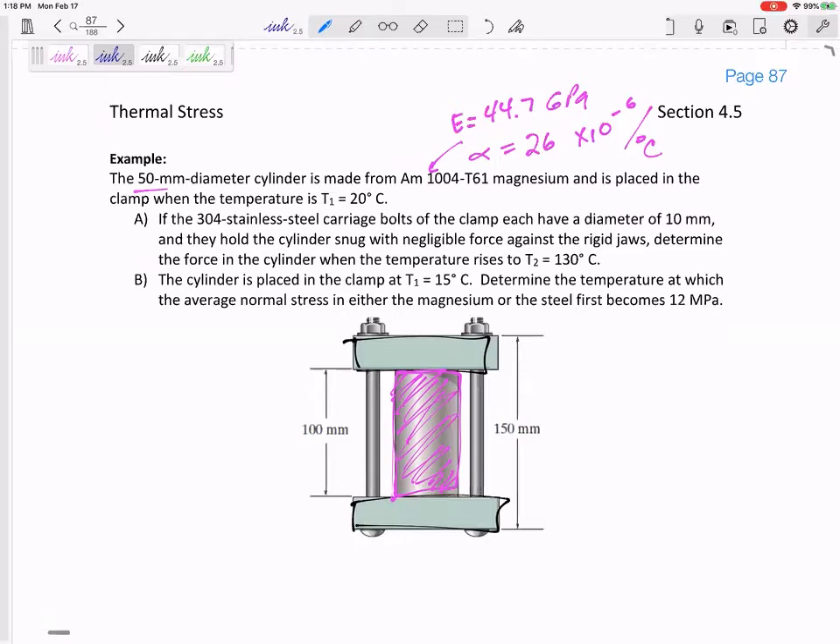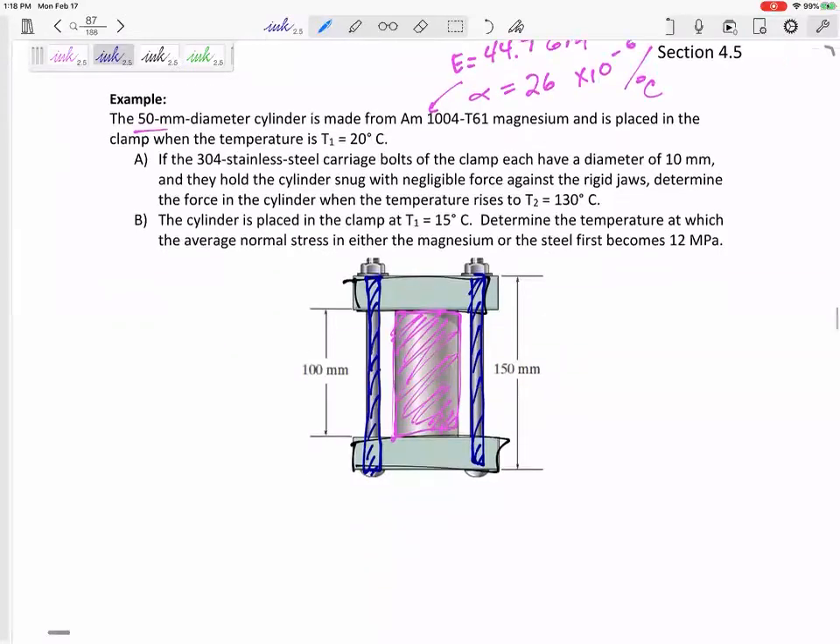It's placed in there. The temperature rises and the cylinder wants to expand. But the bolts want to expand too. These bolts have to go all the way through the plates, so the bolts are a slightly different length than the cylinder. When you increase the temperature, the cylinder wants to expand and the bolts expand too — we'll see which one expands more. We're going to determine the force in the cylinder when the temperature rises to 130 degrees C.